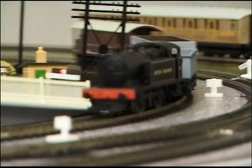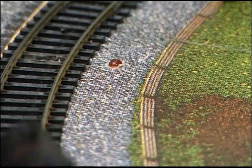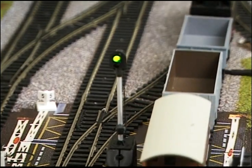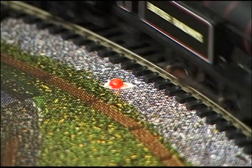The goods train then passes the station at speed on the inside track and actuates IR5, which sets signal 6 to green. The goods train passes signal 6, then actuates IR3, which sets signal 6 to red.